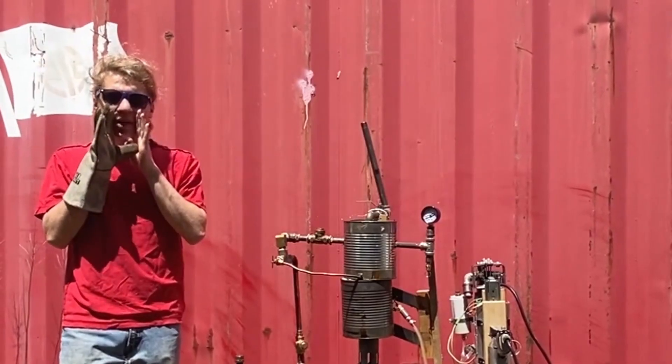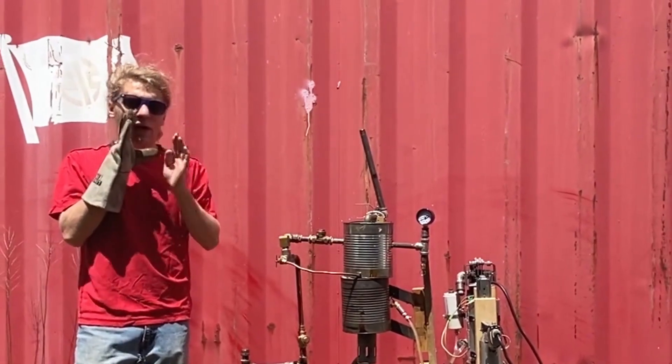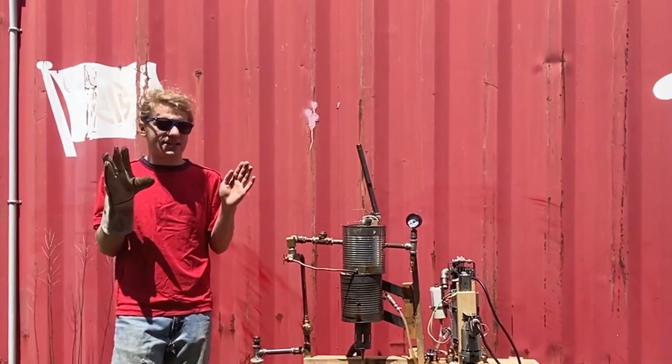We don't seem to be having the same issue as earlier where water was coming out of the top. I don't know what caused that.